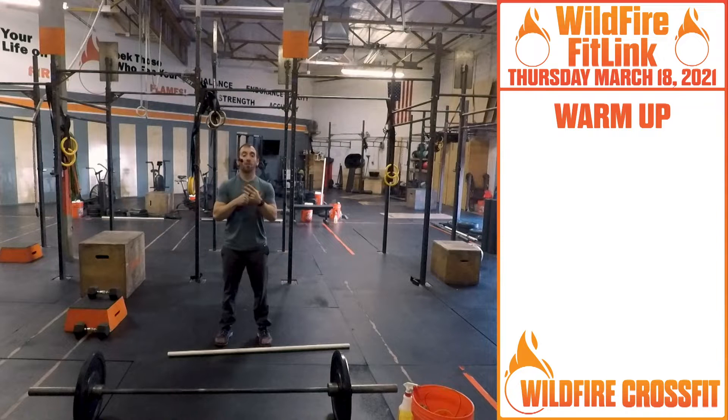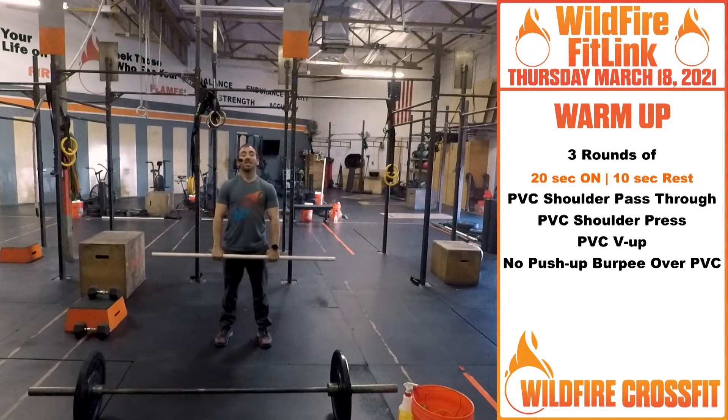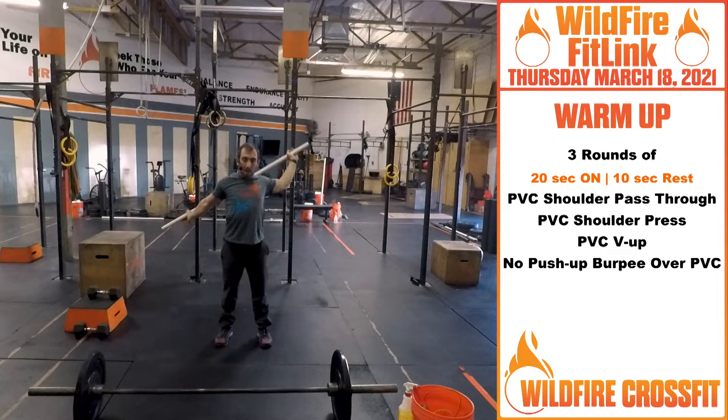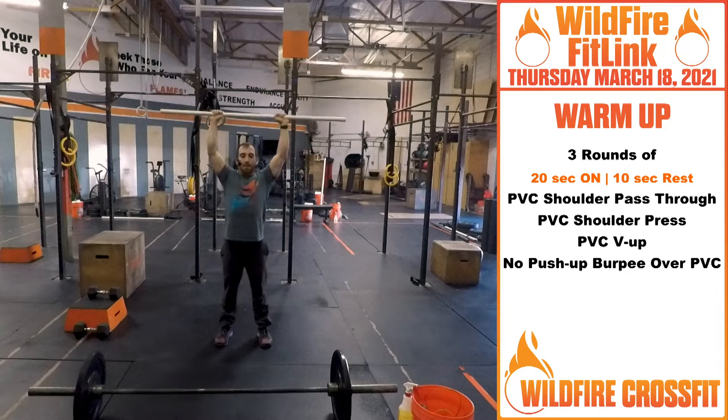For our warm-up, we have three rounds. We're going to be doing a Tabata style with 20 seconds on, 10 seconds rest. First, getting these shoulders nice and warmed up and loosened. We got shoulder pass-throughs, just getting these shoulders nice and loosened up. On the next 20 seconds, we have shoulder press, just getting this nice and active, head through the window.